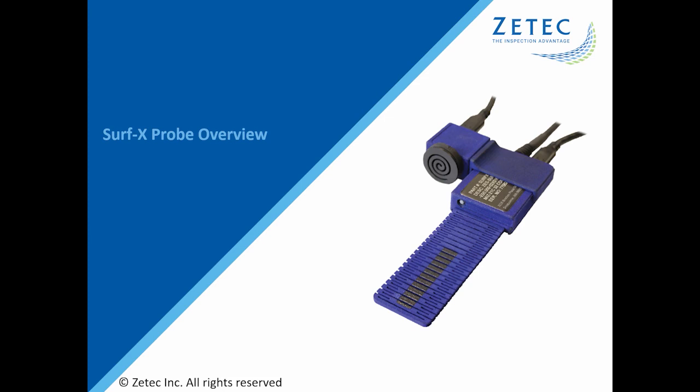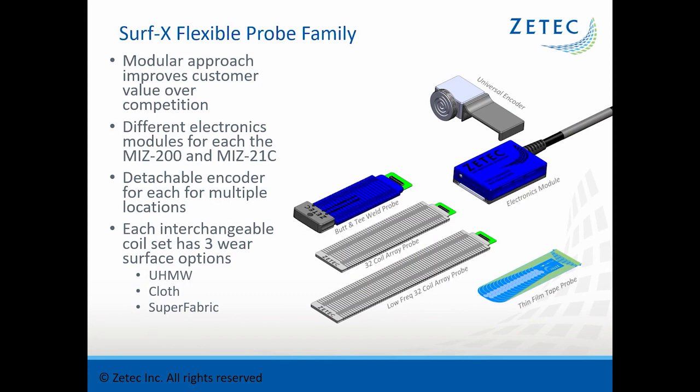This is Bill Ziegenhagen, probe product manager for ZTECH. Today I'm going to be talking about an exciting new family of flexible surface array probes called the Surfex Flexible Probe Line. What makes this probe line unique is its modular approach — the same items can be used to do a wide range of applications. Each probe comes with an electronics module to which you can attach different types of coil sets for different applications. The electronics module can also have a universal encoder attached in different positions and on either side of the probe.